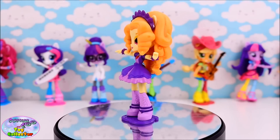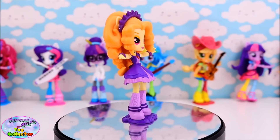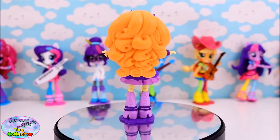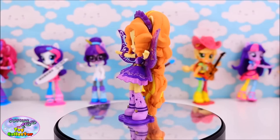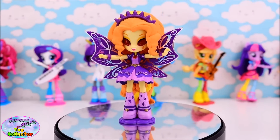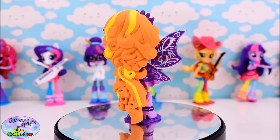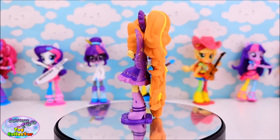Today on SETC, I'm going to show you how we transformed our My Little Pony Equestria Girl Minis Adagio Dazzle figure. We have made a movie accurate Adagio Dazzle in her powered up form from the end of Rainbow Rocks. We're going to show you how we made it and what we used right now.